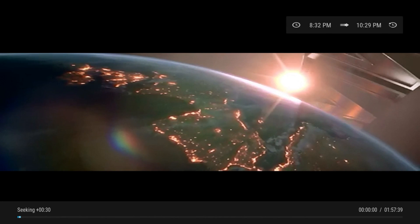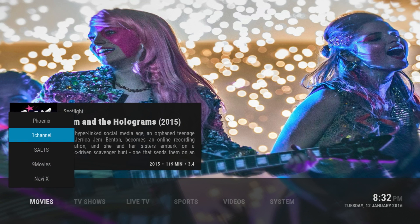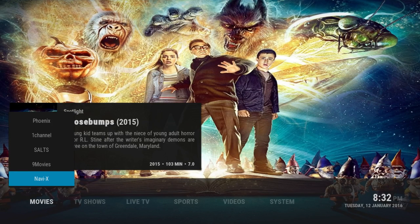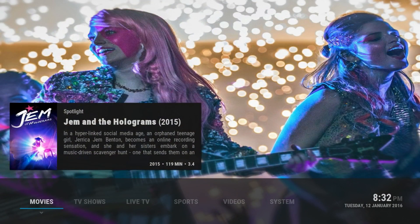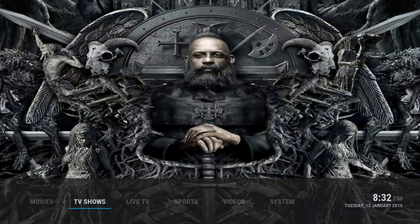As you can see there it's working. That's the movies. If you go down here you get the different add-ons: you've got Salts, One Channel, Phonics, Nine Movies, Navy X - these are actually pretty good add-ons. It's really simple. I really enjoyed this build - it's really slick and looks really nice on your living room if you have a big screen.